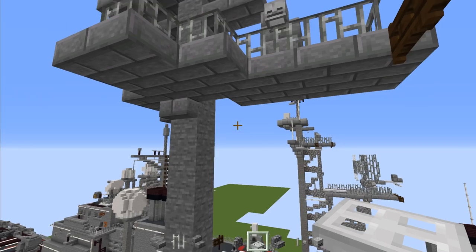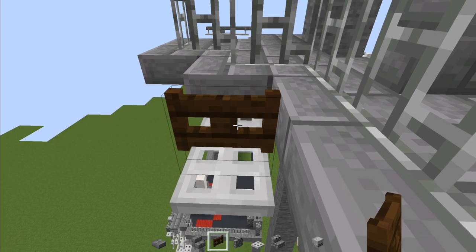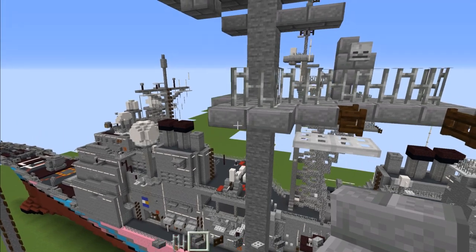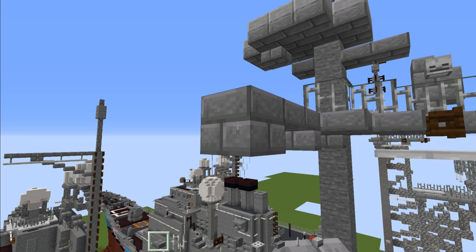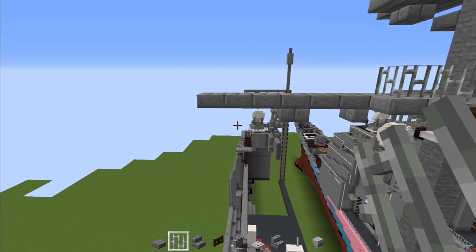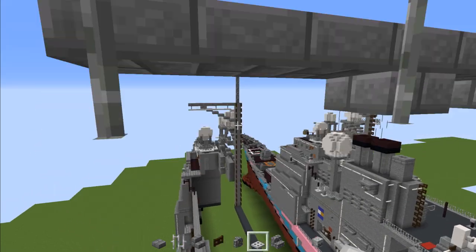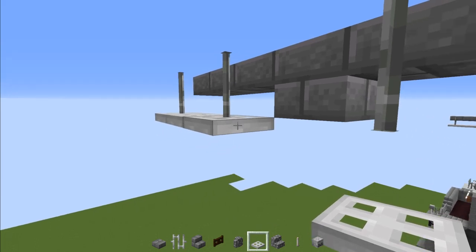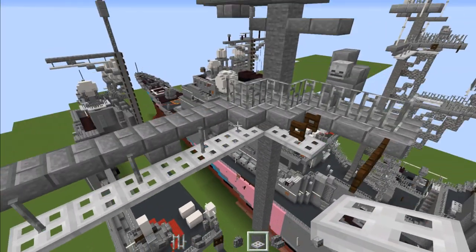Underneath, add in two iron trap doors with a dark oak fence gate here, and open it up. Then add in upside down stone brick stairs to the side, a stone brick slab, and then a stone brick block. Then three stone brick slabs. Iron bars — make three of them spaced apart. And an iron trap door underneath that iron bar, making it go diagonally all the way to the other trap door placed earlier.